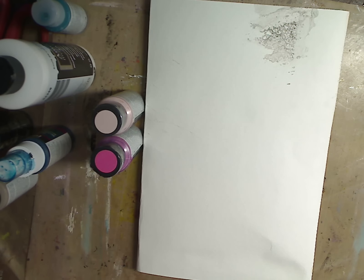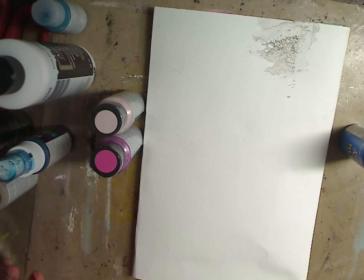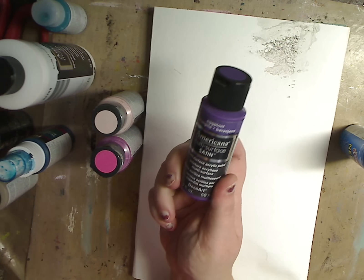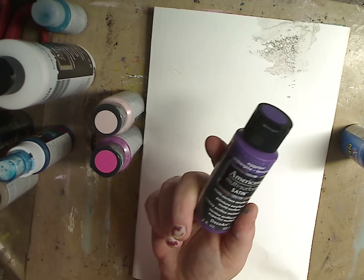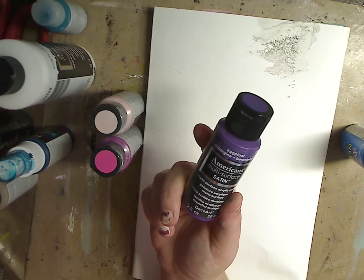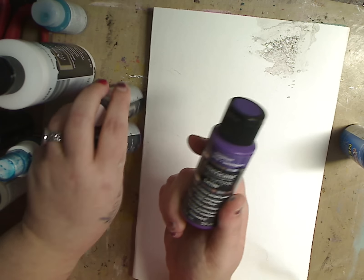Let's see what we can do with these. So first let's get some texture going. I'm going to add the purple first. I'm using the Americana Multi-Surface Satin right now, and this is the color Eggplant. These are wonderful paints — they are in between your matte and your glossy, so they're satin. It's hard to work on top of these when you're using matte, but I do like these because they cover well.